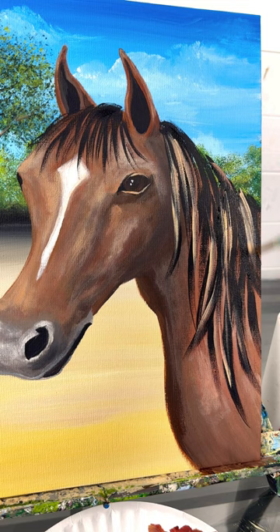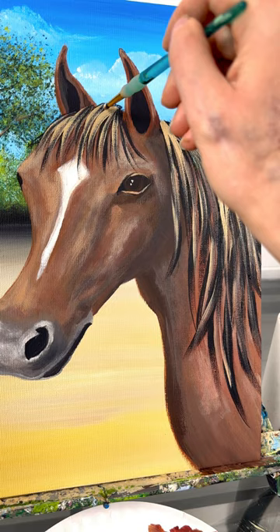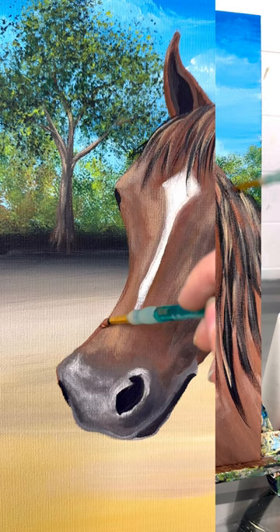I'm also going to take some of the reddish tones and just piece in different colors — you can add as many different colors to the mane as you want. The horse that I got to see in person had all their manes trimmed really short, just a couple of inches, so I'm making this up. But I think long flowing manes are so pretty on horses, so we can't leave that out.